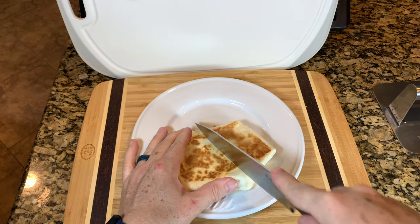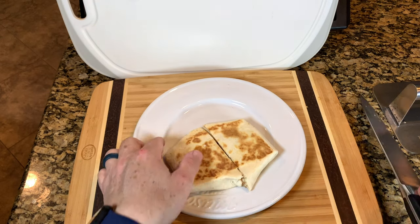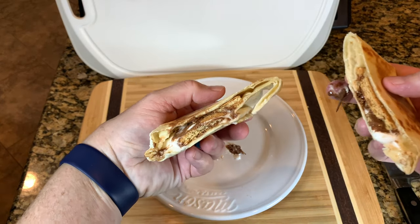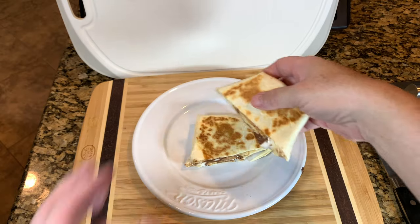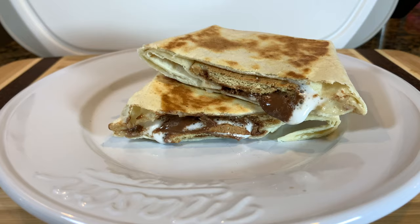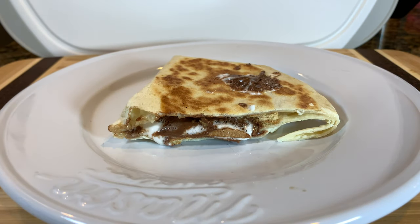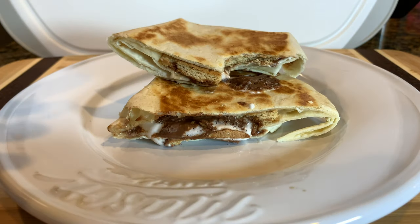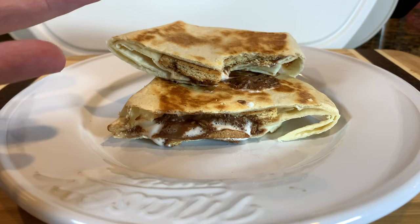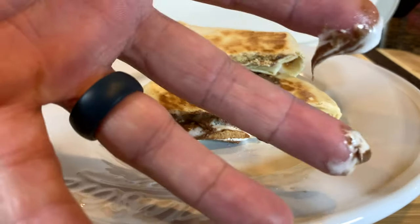Let's cut into this and see what we're working with. The marshmallows melted, the chocolate's melted. I'm going to come in here and give this thing a taste. That tortilla — everything's melted and warm. No less messy, it gets all over.